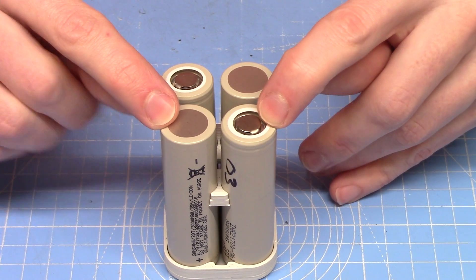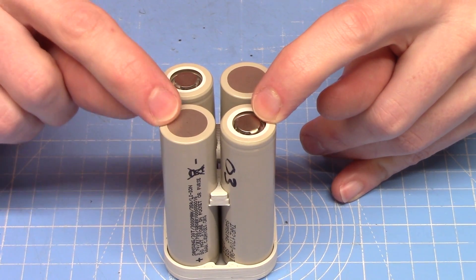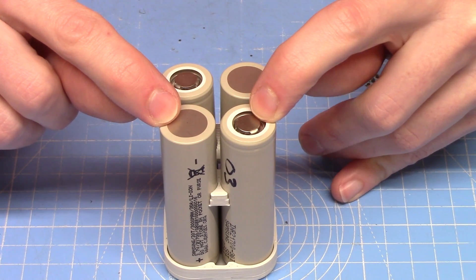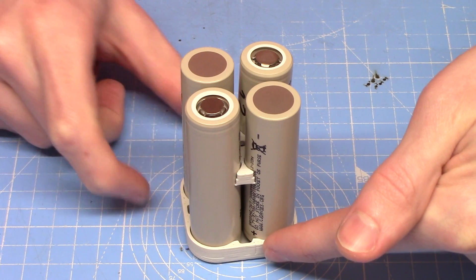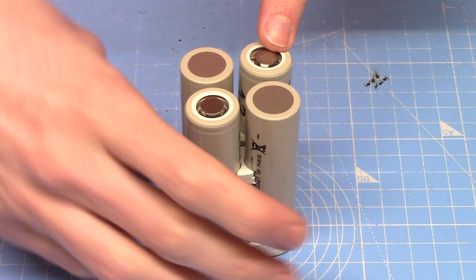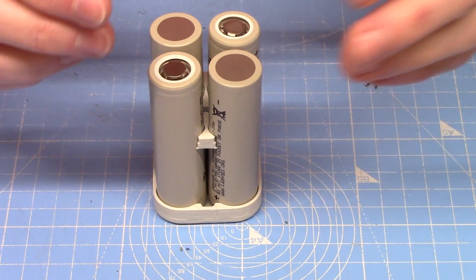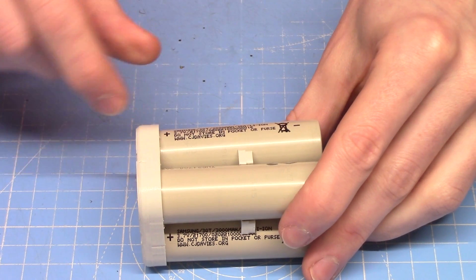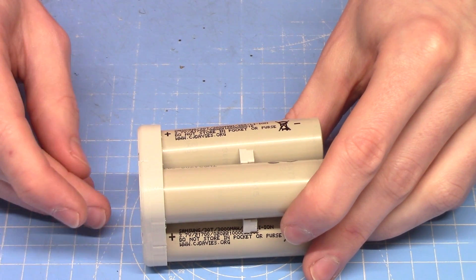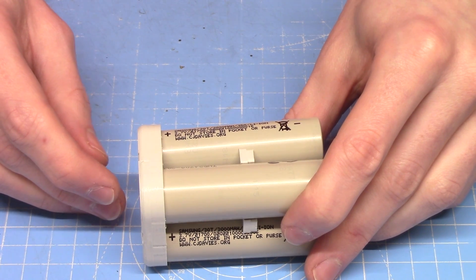The discharge wires will be connected to the first and last cell — positive of one and negative of the other — and the cells will be connected in series along there, along there, and then along there. I'm going to hot glue these together just along the sides to hold them in place as I do the spot welding.